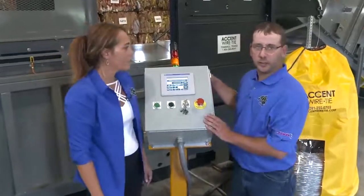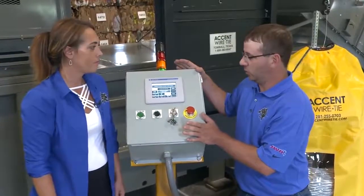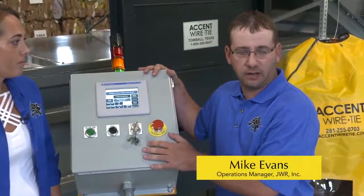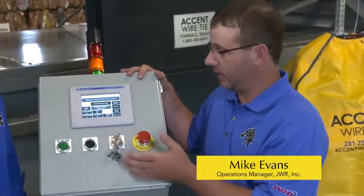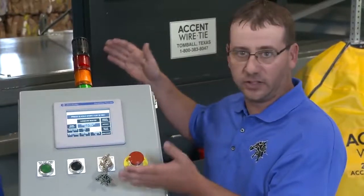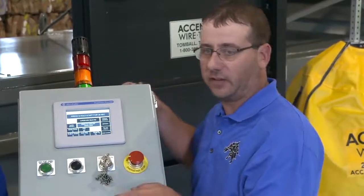One of the main challenges we faced in engineering was to make this as simple as possible to use. We recognize that not everyone has an engineering degree to run a baler, and we want to make it as easy as possible. We put a lot of effort into how easy this baler is to run. As you can see, the panel is very simple — that's by design and intentional.